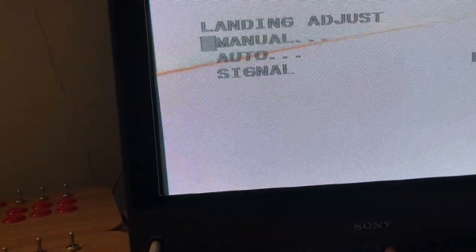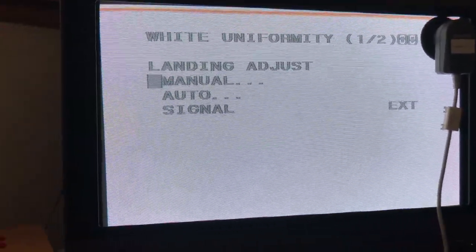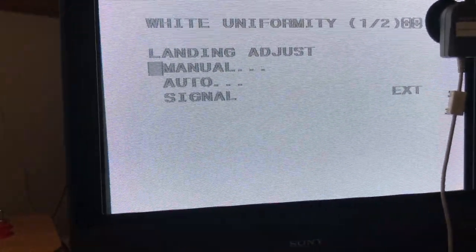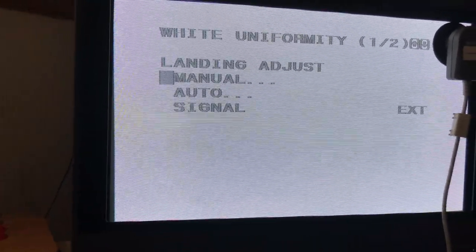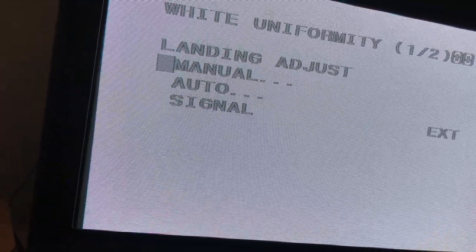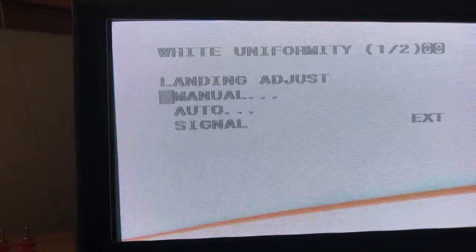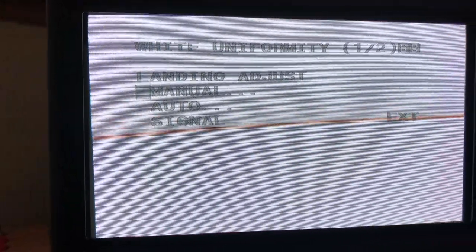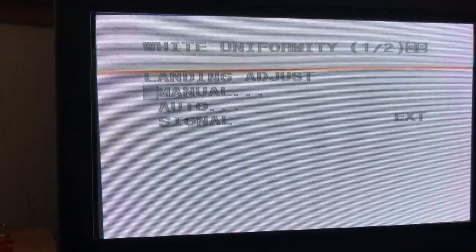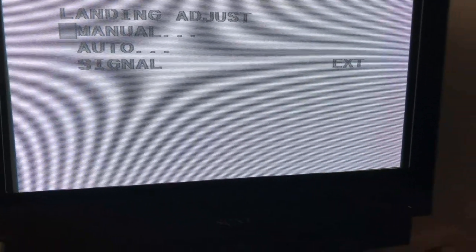Alright. Looks good, it's all done. That was part two of the BKM-14L test, the white uniformity test. If you want to check it out, it's page 52 of the manual. The whole screen is completely white. I can't see any issues at all. White is perfect. Well done, Sony 14L.